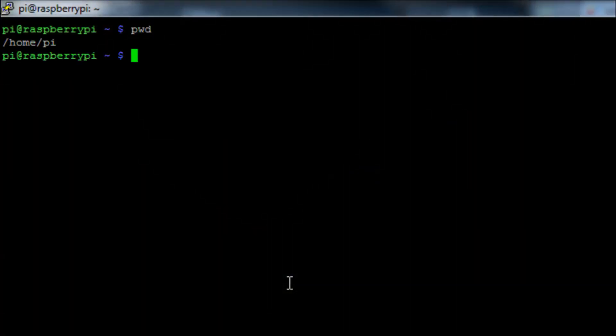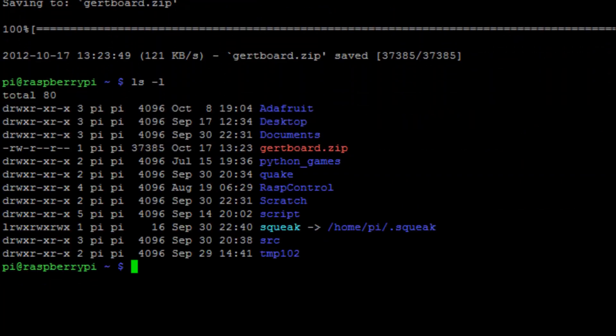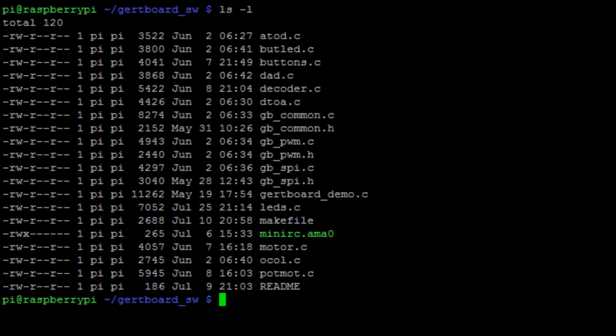Now you've got your board made up — it took me about four hours. You're going to want to get hold of the tutorial files that Gert Van Lowe has made. Run the command wget -o gertboard.zip and then the URL in the description. You'll see a file called gertboard.zip downloaded. Run the command unzip and the name of that file, and you'll see it extracts a folder called gertboard_sw. In that directory you'll have a list of uncompiled scripts written in the programming language C.